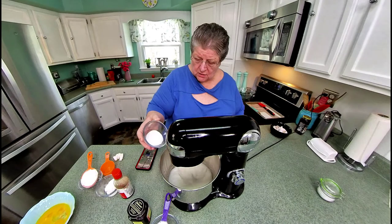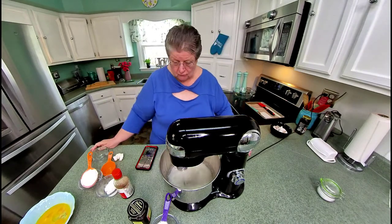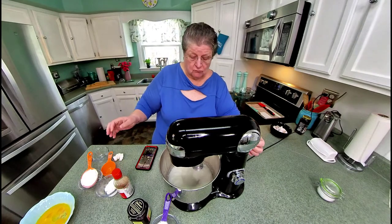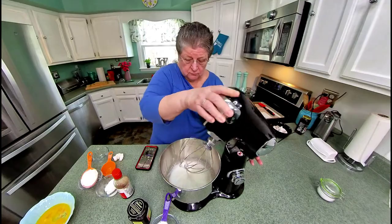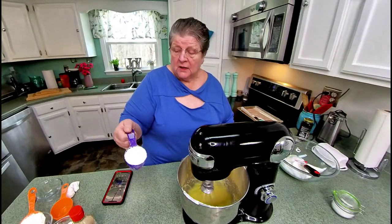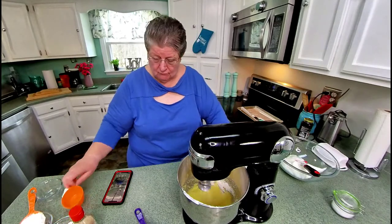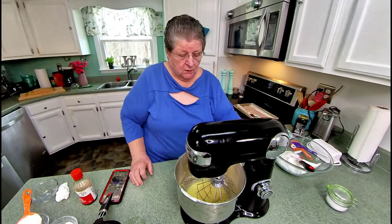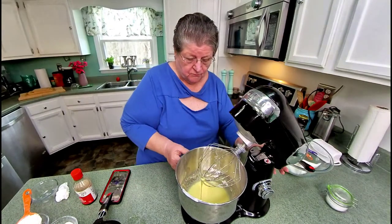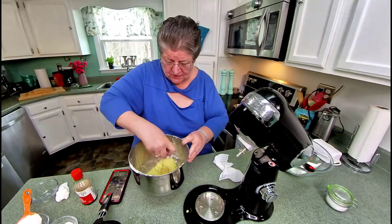When you get to this stage, you just add a tablespoon of regular sugar. Then to this, you add one-fourth cup of powdered sugar. I think this is ready — it's just got a little bit stiffer, as you can see. I'm going to take this off and use it when I'm mixing the two.